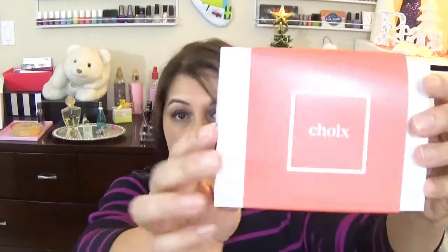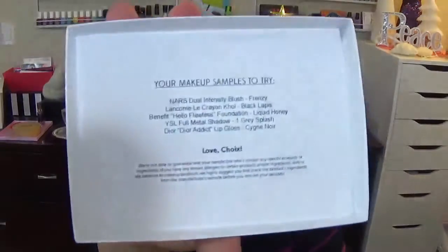This is how it comes — these two items here and this little box. They also send you little applicators and brushes in case you don't have your own or need them to test your samples. I think that's a really nice touch — I never actually use them, but it's nice that they include them. The samples are in this little box, so let's take off the little sleeve. They always have a customized printed sheet inside listing what you ordered.